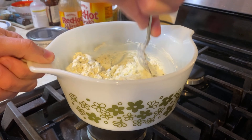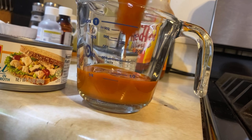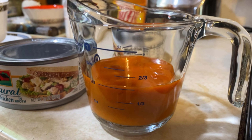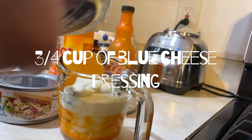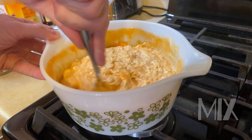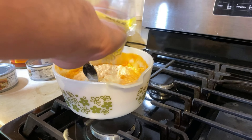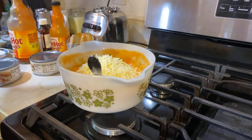Then stir in half a cup of Frank's Red Hot sauce, or any hot sauce that you'd like. I do three quarters of a cup because these are bigger cans of chicken. Then you mix it. Now half a cup of cheese, but my dad likes to measure this with this.